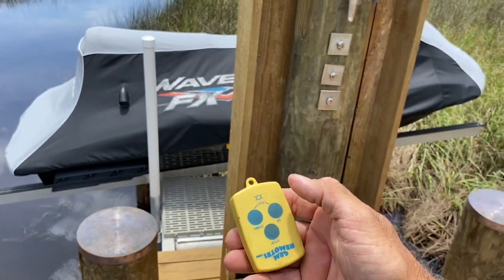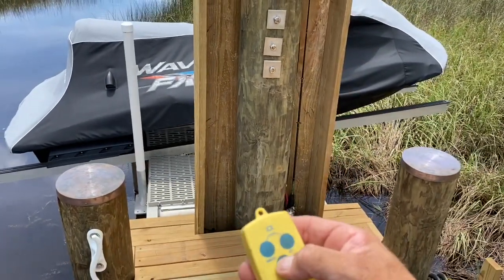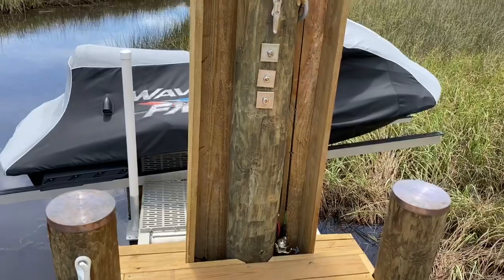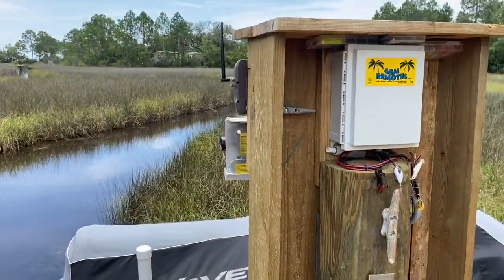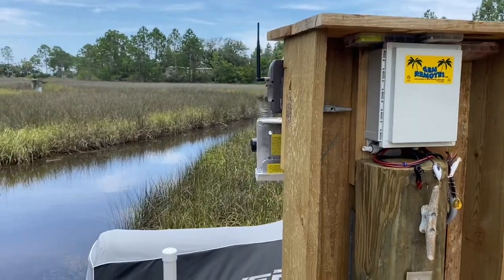I'm not having any issues with batteries draining down at all — it's all worked real good. Got two batteries for storing power, and the lift works every time I come out here. Had been some cloudy days and we've still got plenty of power to operate the lift.